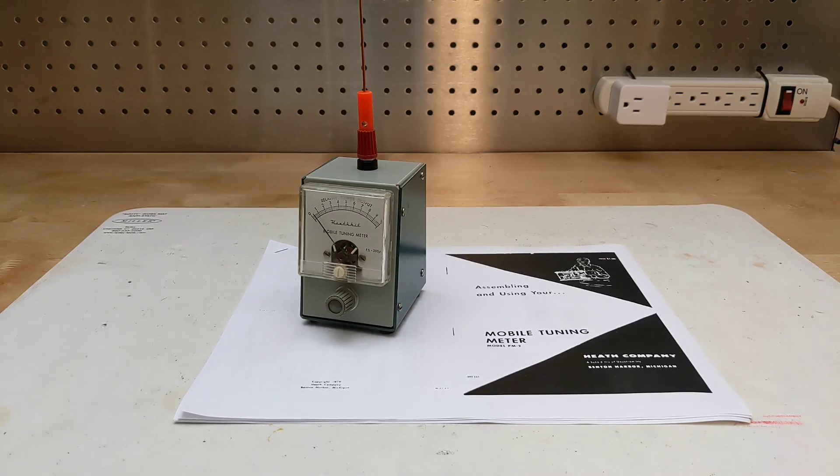A field strength meter is a device used to measure the strength of electromagnetic fields, commonly used in telecommunications, broadcasting, and electronics to assess the strength of radio frequency signals. The meters typically have antennas or probes that pick up the RF energy and convert it into a readable signal displayed on the meter's front panel.